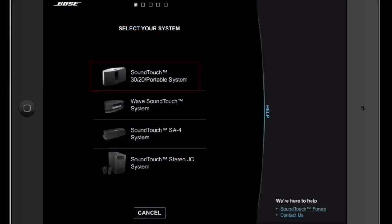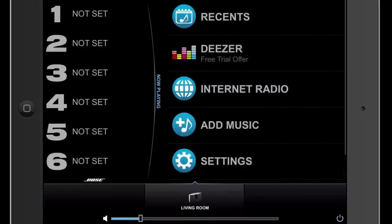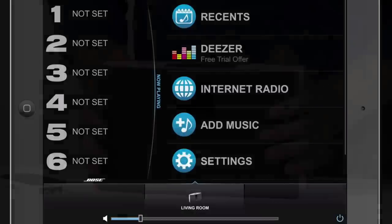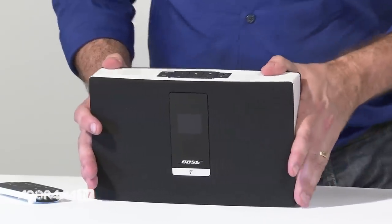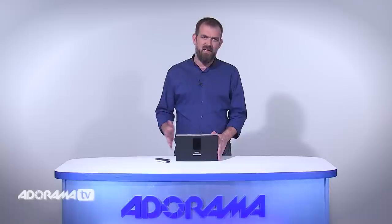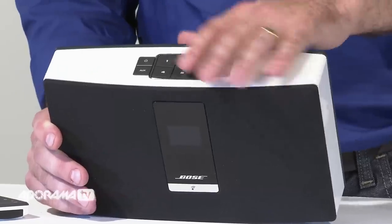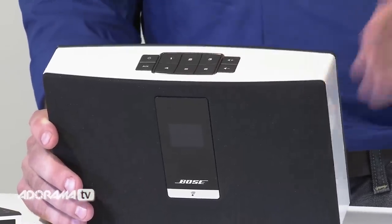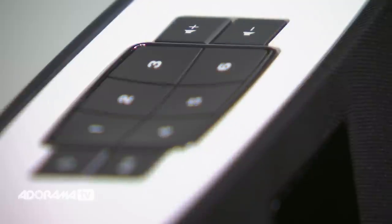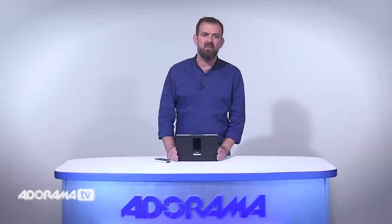The SoundTouch app provides guided instructions on your computer or laptop for system setup. Additionally, SoundTouch systems are designed to take advantage of the expanding world of streaming music and have built-in AirPlay compatibility. Like the SoundTouch 20, the SoundTouch portable Wi-Fi music system features six presets that can be easily set and changed directly on the system or with the free SoundTouch app. You can also use the SoundTouch app with your computer, your smartphone, or your tablet to explore other music.